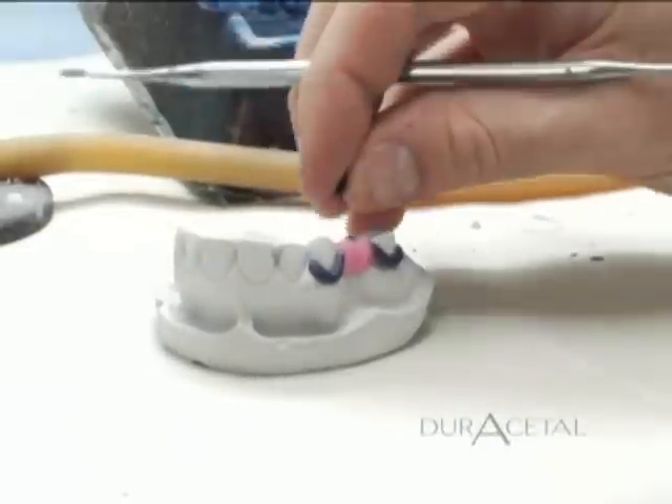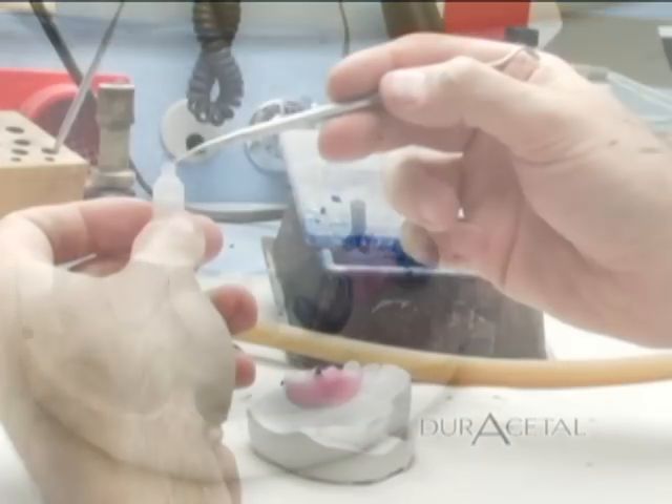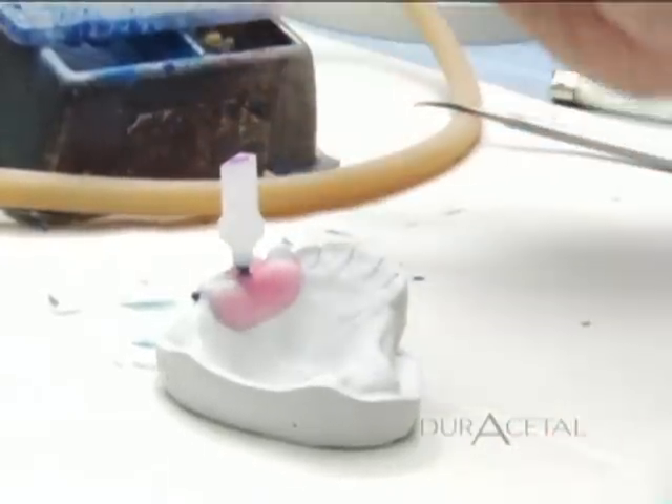Spruing. Use 12 gauge sprue wax to create the sprue. Trim down so it is no longer than 3 millimeters. Next, attach the stone tool to the sprue. The stone tool is an exact duplicate of the tip of the hotshot gun.